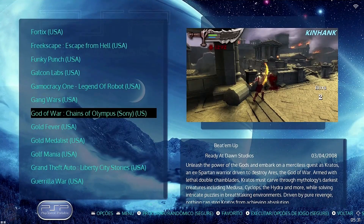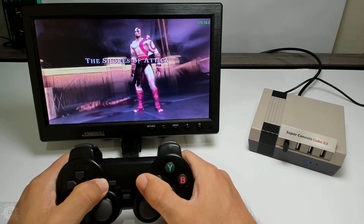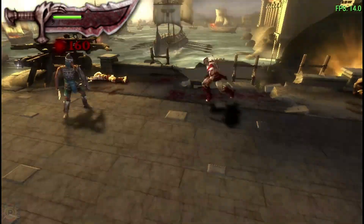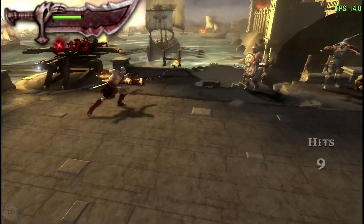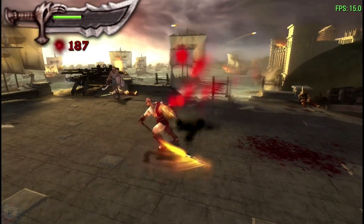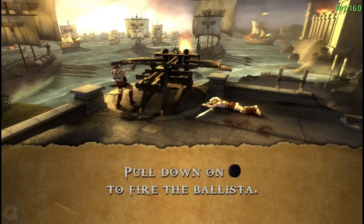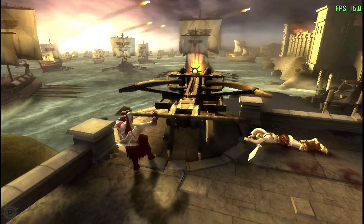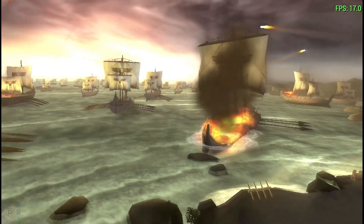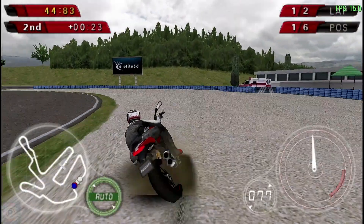PSP emulation is surprisingly good on the X3 Cube. Many games run at speeds close to the original, although more complex titles may require a reduction in resolution or other adjustments to maintain smooth performance. To be honest, heavier games such as God of War will run at 15 or 20 FPS, which may be playable for many people but impossible for others. Overall, the X3 Cube's performance is impressive for its category, offering solid emulation all the way back to the Dreamcast and PSP era. The balance between single-core and multi-core performance allows the console to cope well with a variety of systems. Performance can vary depending on the specific game and emulator settings, and the ability to adjust settings allows users to find the ideal balance between visual quality and performance.